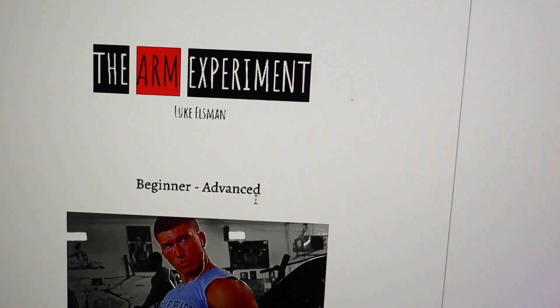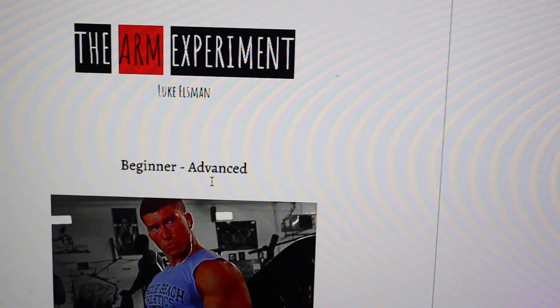Hey guys, welcome back — this is the second portion of the video and I'm super excited to show you what I've been working on. I've never done anything like this and I've always wanted to. Right now I'm going to show you what's been behind the scenes. It's not done yet, so relax — but check this out. It's called 'The Arm Experiment: Beginner to Advanced.' There's a cool picture on the front cover, and we're going to scroll down — but it's all blurred out because it's top secret.